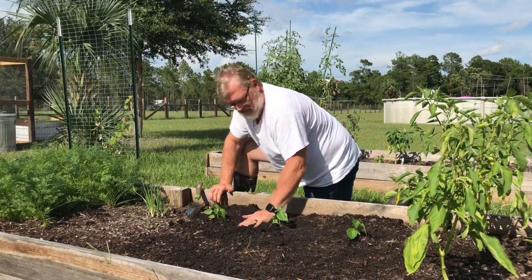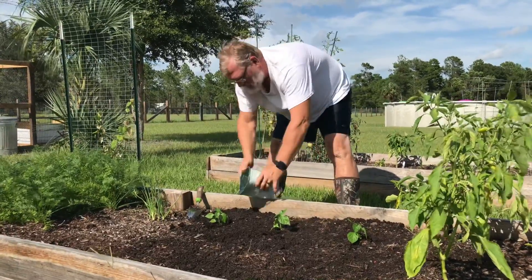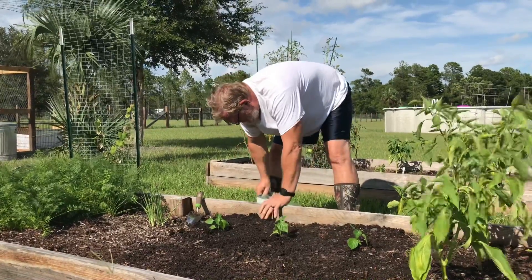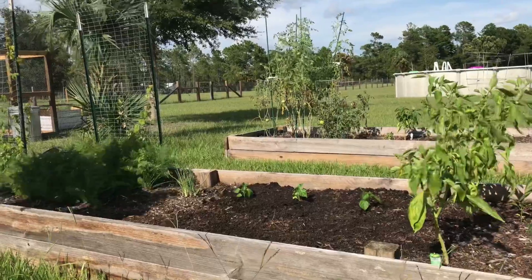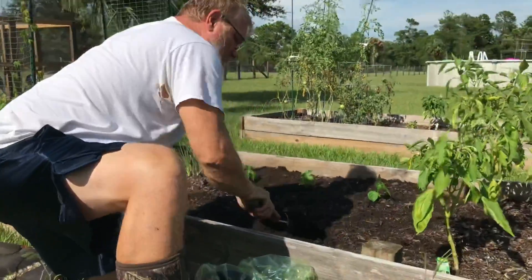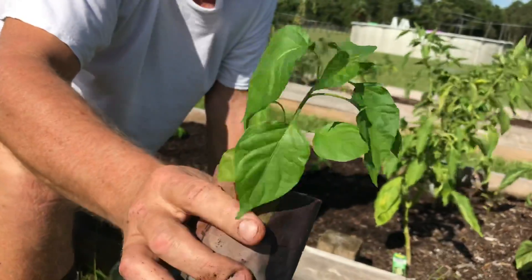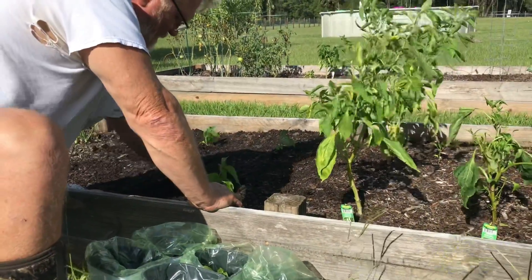We're using the paper seedling pots that we did a tutorial on a few weeks ago. One good thing about those is that you can just put the paper pot and everything in the soil — you don't have to disrupt the roots because the paper will just break down and the roots will grow right through. We keep them pretty moist and we had some good rain last night and today so the soil is nice and moist too.